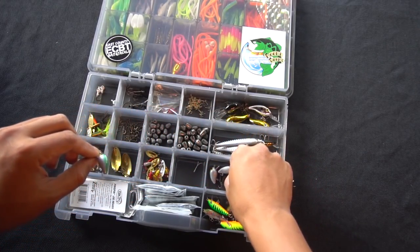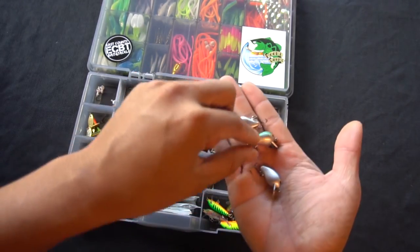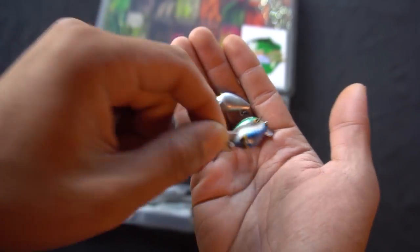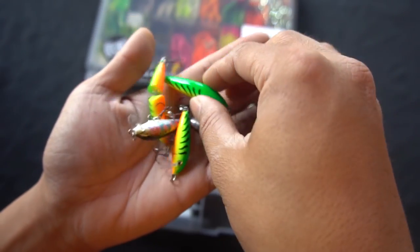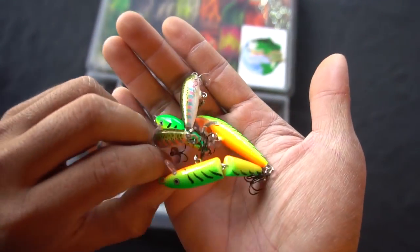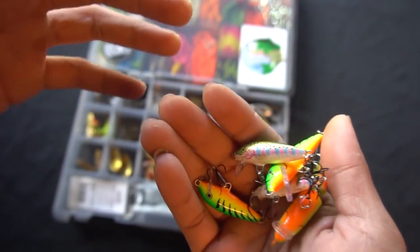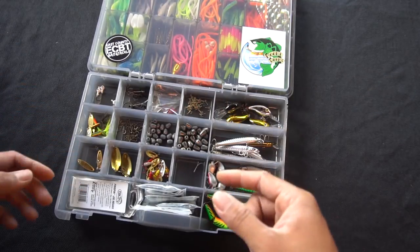I've got three different colors of the Yozuri Snap Beans — I've heard many great things about these baits. Got them in trout pattern, blue silver, and black and silver. They look so good I almost don't want to throw them, but I'm pretty sure they get bit. Then over here are some Rapalas — I don't even know what models, I just grabbed a handful at Walmart. I've got a jointed fire tiger, a small sinking fire tiger, medium fire tiger, and two trout patterns — one sinking, one floating.